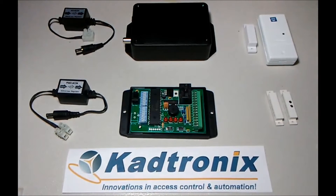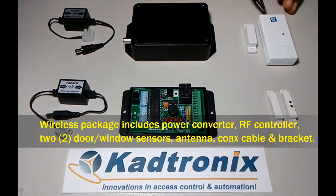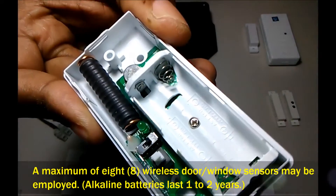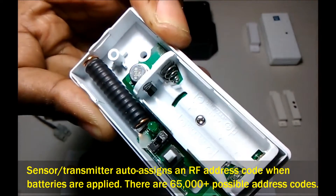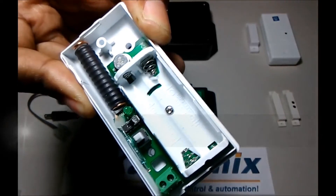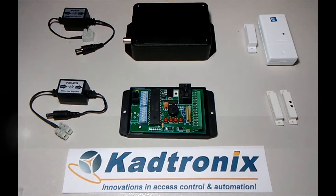For the wireless system, you have the power converter, which is identical to the one in the wired package, and a wireless door/window sensor that uses two AAA batteries. Inside, the sensor is fairly simple — you can see where the batteries insert. There is no configuration DIP switch because this unit self-assigns its own RF address, which is captured by the controller at registration. Registration is the pairing process that allows the controller to accept the door sensor or sensors you will be using.